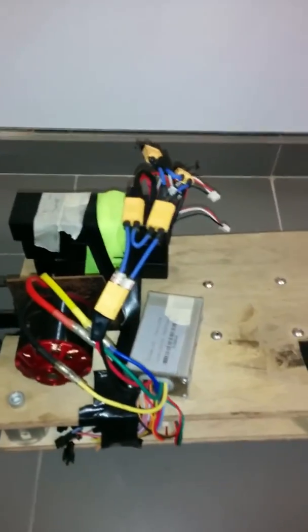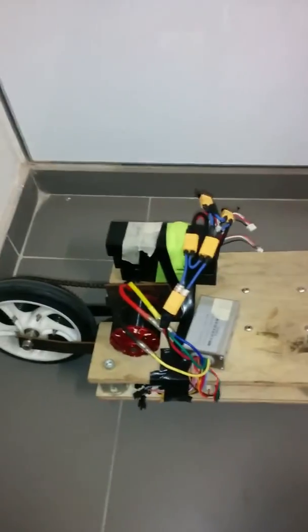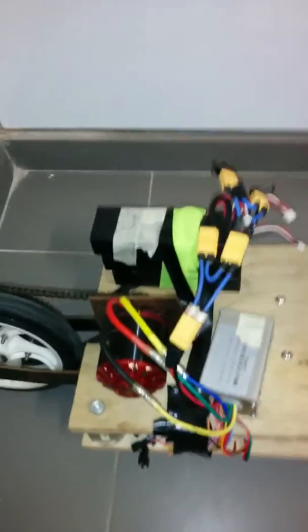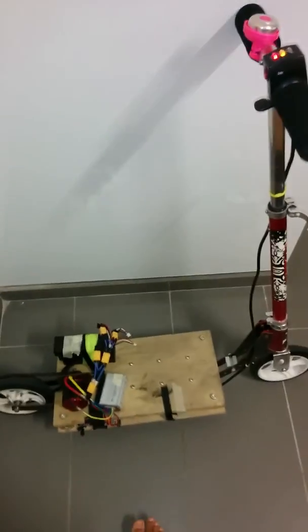It still needs some finishing up. I'm planning to make this waterproof and possibly work on a second version which runs using a hub motor. Those provide more torque and they look nicer than this. So that's coming up soon — stay tuned for the next video.